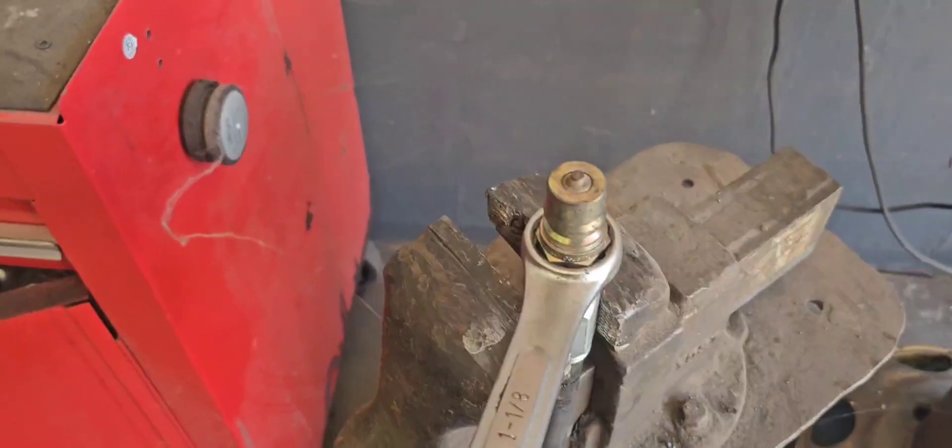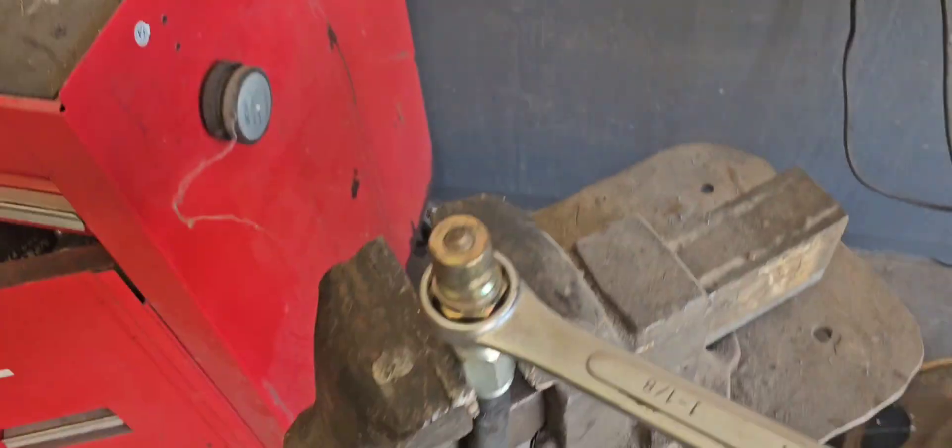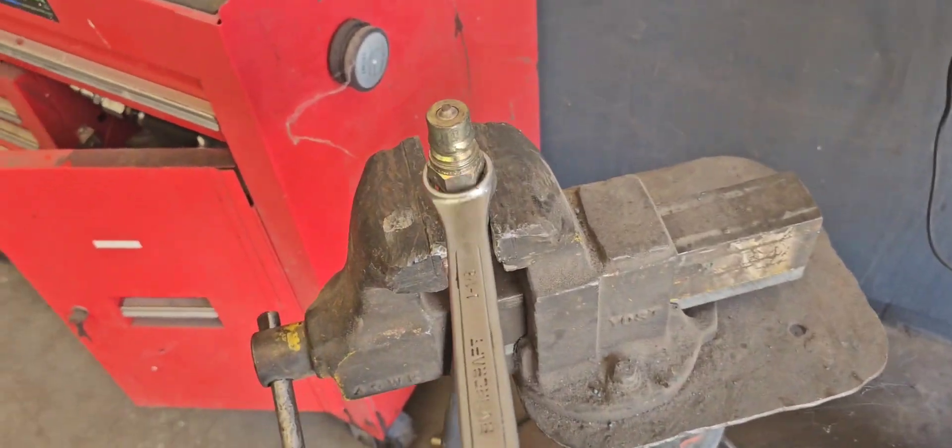Now I've got the male insert in the hydraulic coupling. I put some thread tape on it, and I'm going to put this male breakaway coupling on now. And there it is, completed.